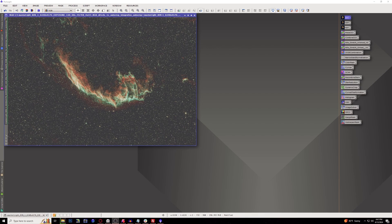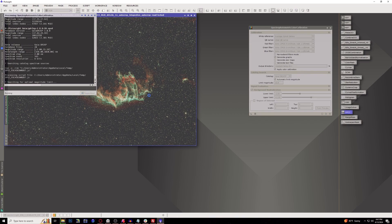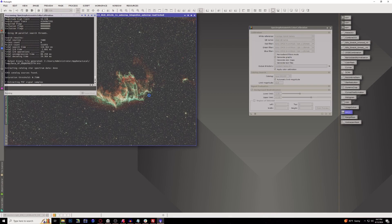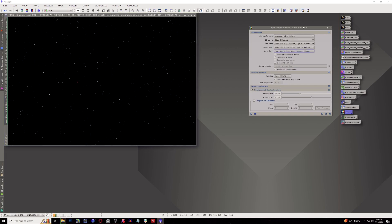The next thing we're going to do is color calibration, since I used the Optilong L-Ultimate. I already have the filters set right here — Default and Spectrophotometric Color Calibration, selected for RGMB. I'm not going to be doing individual color passes for this one since this target is strictly hydrogen alpha and oxygen III, which is what this filter provides. I love the green — I know some people prefer blue, but I really like the green for this object. Now we have color calibrated our image.